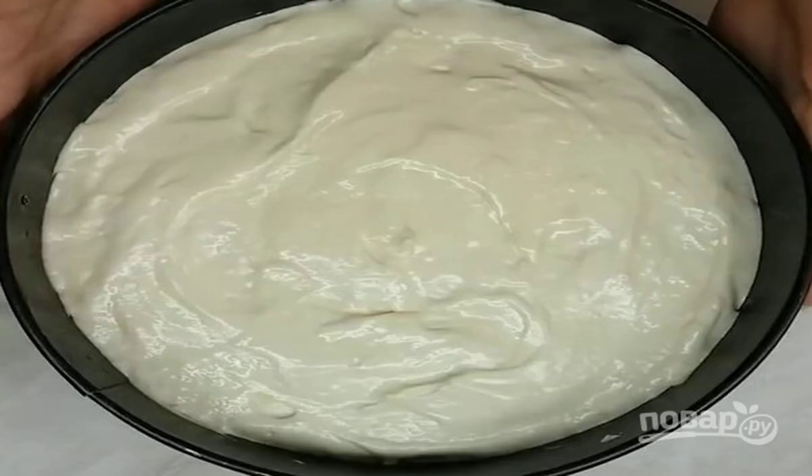Put a circle cut out of parchment paper on the bottom of a detachable baking dish. Put the dough into a mold, flatten the top, and bake for 30-35 minutes at 180 degrees.